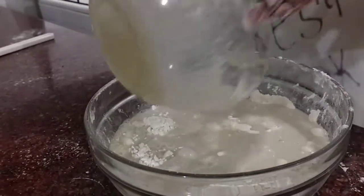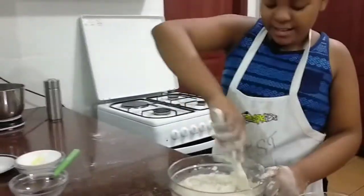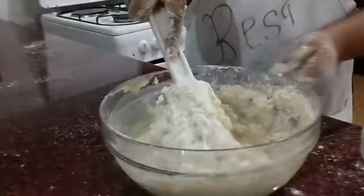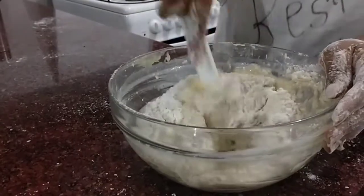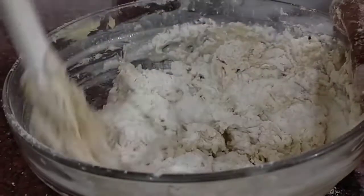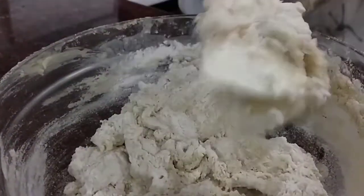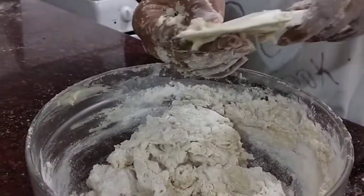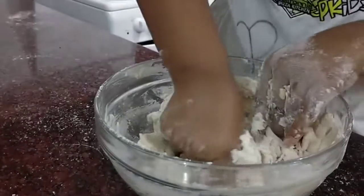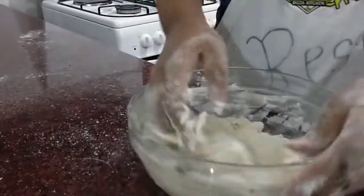Now we are just going to add it to the dry ingredients and take our spatula. We are going to use a spatula to fold everything in. As you can see, the more I'm folding, the more it's turning into dough — the more the liquid disappears. After it has become this consistency, we don't need the spatula anymore. We are going to scoop out excess from the spatula, put it aside, use our hands, and just fold everything together in the bowl.